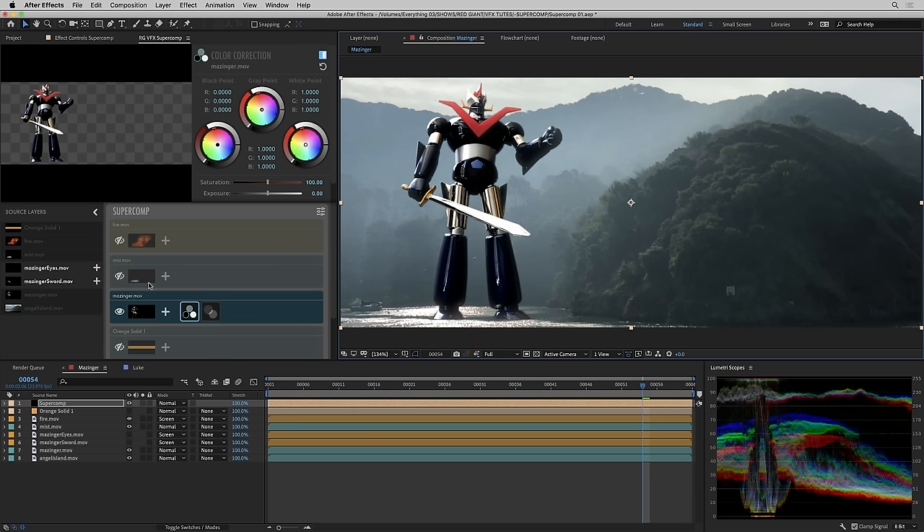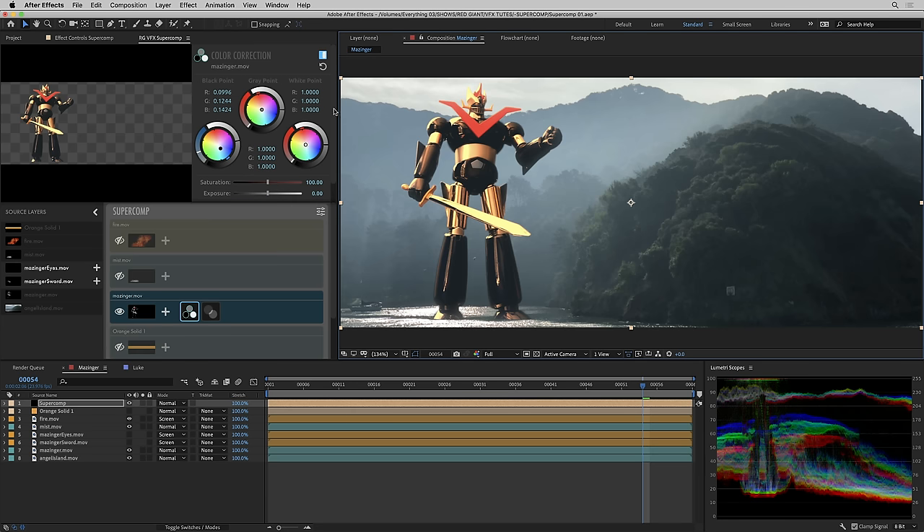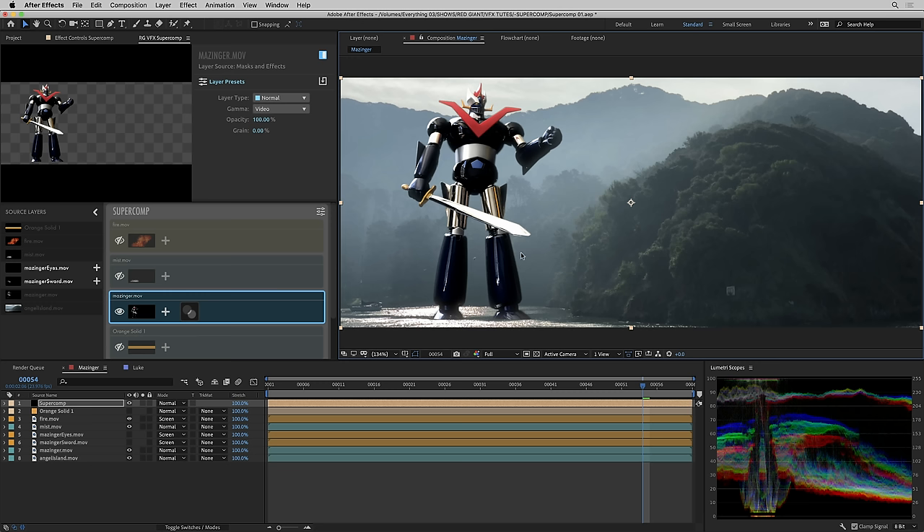A great way to lift his black levels would be with color correction. I can grab the color correction effect, go to the black point, start lifting it up, and maybe tint it a little bit blue. This is actually a wonderful color corrector — based loosely on Colorista but with its own unique visual effects properties. The black level is considered sacrosanct; nothing else you do, including color temperature adjustments, will affect that black level. But in many cases I want what I do to Mazinger to be reactive to the background. That's where the Haze effect comes in.